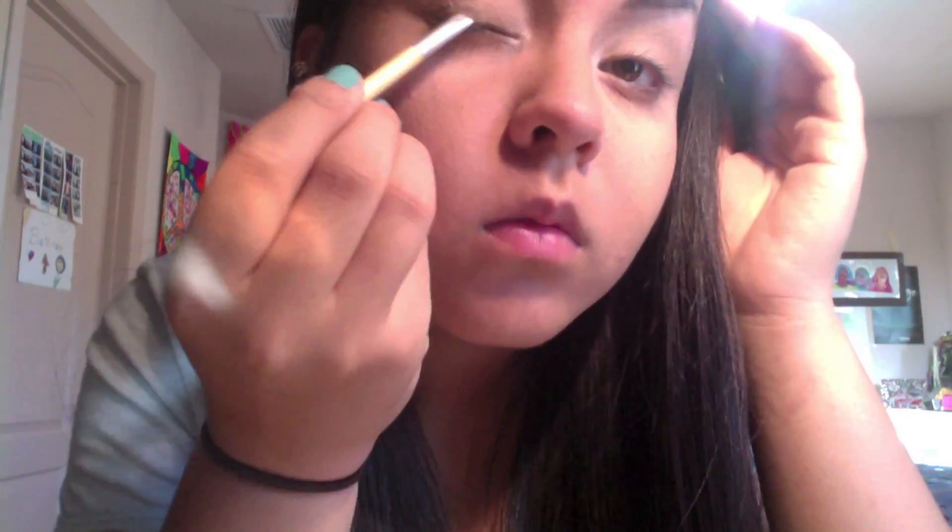Next, I'm going to be taking Half Baked and applying it into my crease. Then I'm going to be taking Buck and applying it into my outer crease. Then I'm going to be taking a Maybelline Gel Eyeliner with the Angled Eyeliner Brush and applying it to my outer lash line.